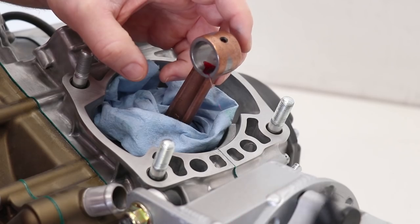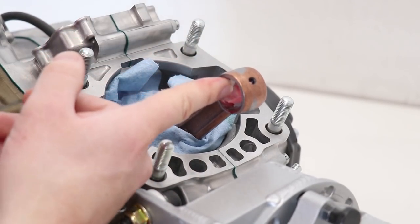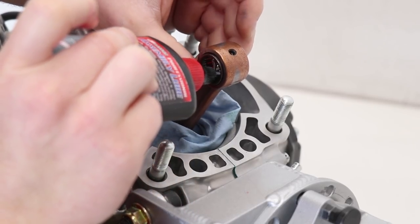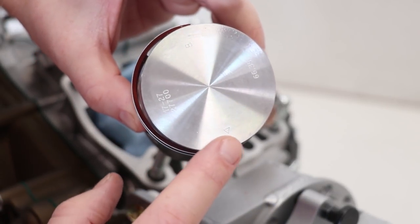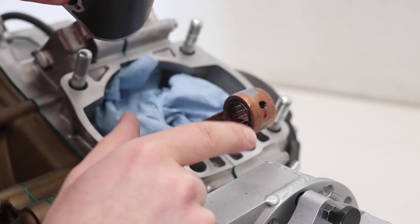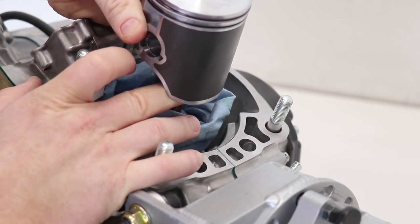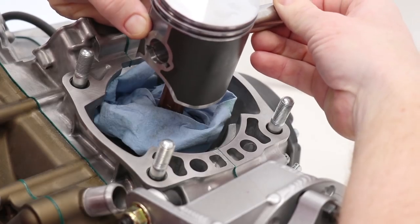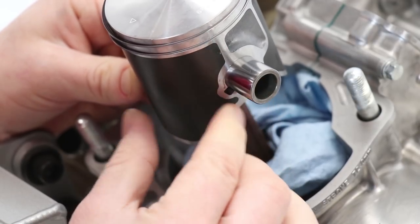The first step in installing the piston is to install the needle bearing for the piston pin. I'm lubing up the inside of the rod and then sliding in the wrist pin bearing — you definitely want this bearing lubed up pretty well. I want to give everything a nice coat of lubricant before it goes together. With the arrow pointing towards the exhaust side, I'm sliding the piston on, and since I have the circlip installed on this side the wrist pin needs to go through the other side. Just wiggle the piston around a little and the pin slides through.